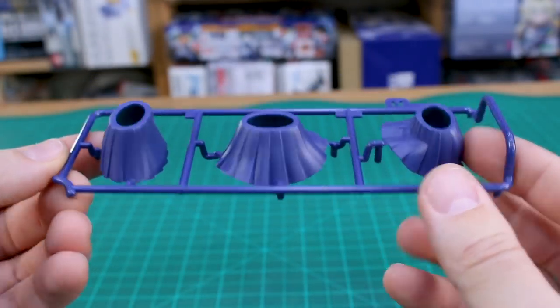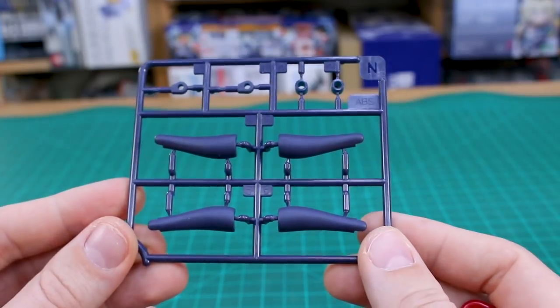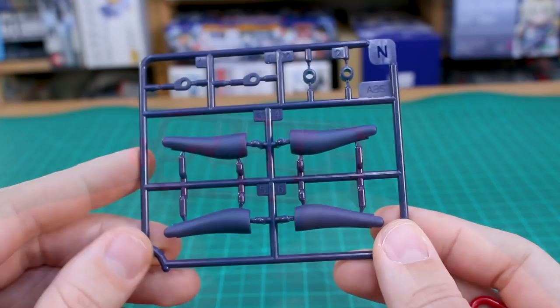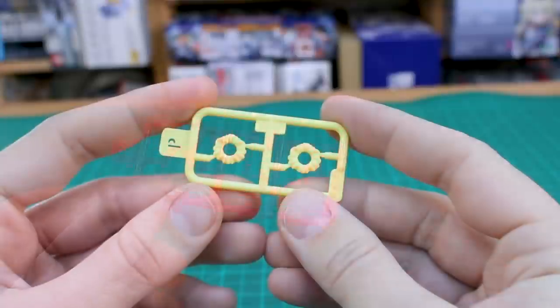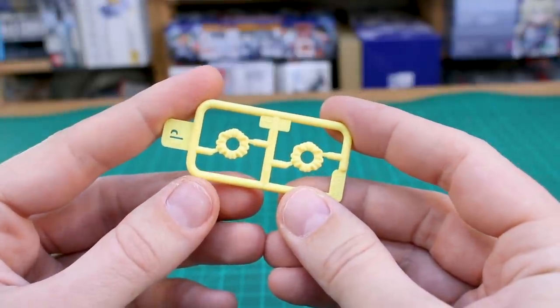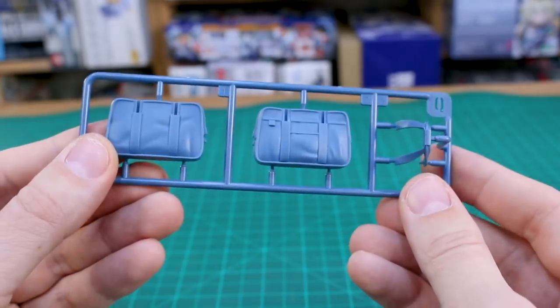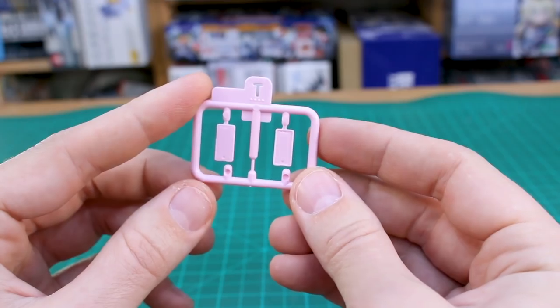Runner M is our skirt parts, and they're definitely in a more matte finish which looks really nice. Runner N is the parts for the lower leg and socks — also in a matte finish, very dark blue color. Runner O is a couple of parts in red for her scarf or necktie. Runner P is a couple of parts for her hair — in a slightly more yellow color than the light yellow of the sweater.